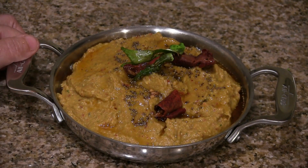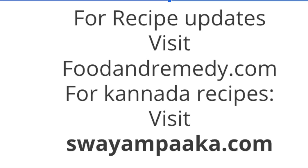Now the zucchini chutney is ready. You can serve this with rice, roti, dosa, and idli. I hope you enjoy making this zucchini chutney. For more recipes visit our website and subscribe to our channel. Thank you for watching!